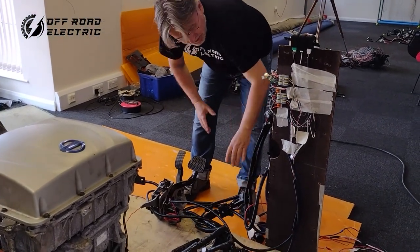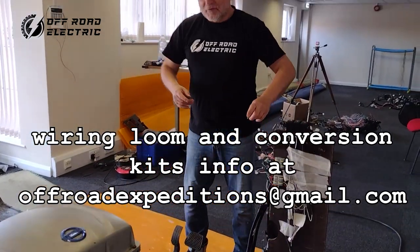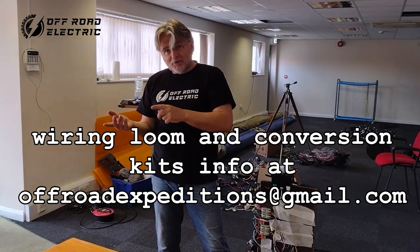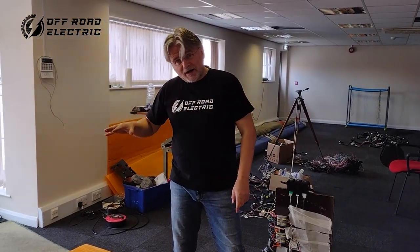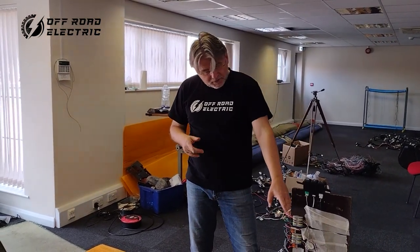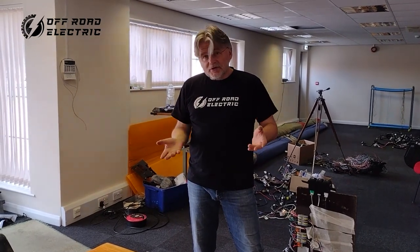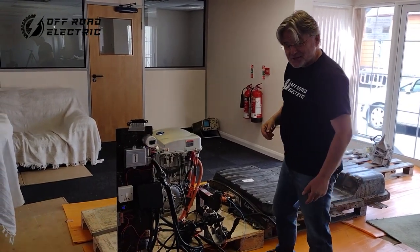We just combined together three main harnesses of the Leaf: this one is under the hood, the second one is under the dashboard, and the last one is under the floor carpet. We just chop them together, put the relays into a box, the fuses, put it all together — and you really literally can just plug it in. I forgot to demonstrate the charging, so let's connect the charger.